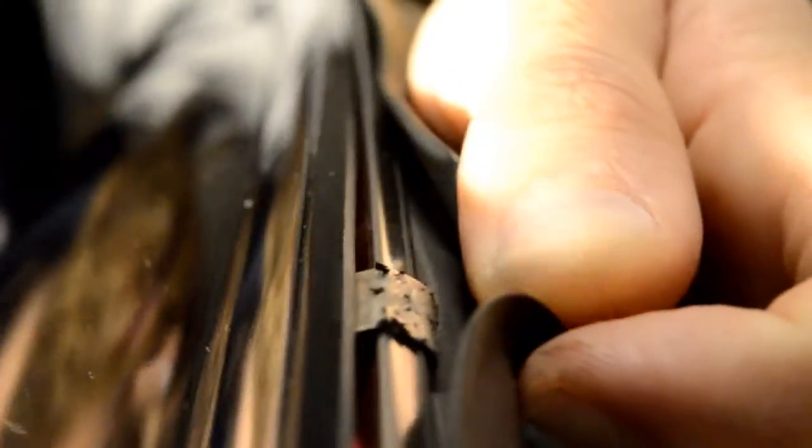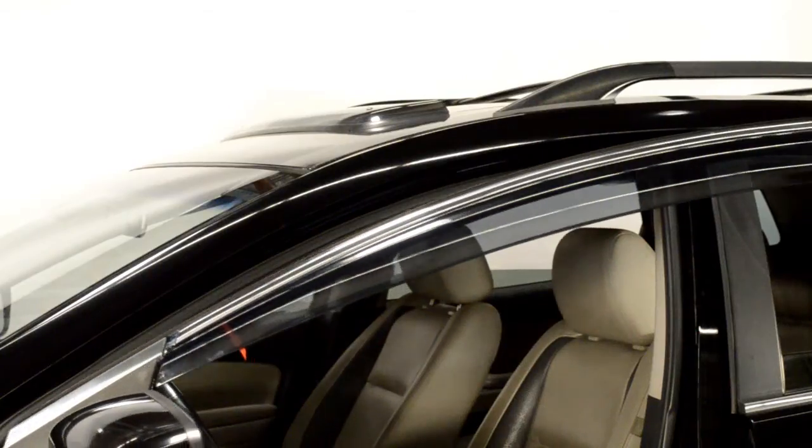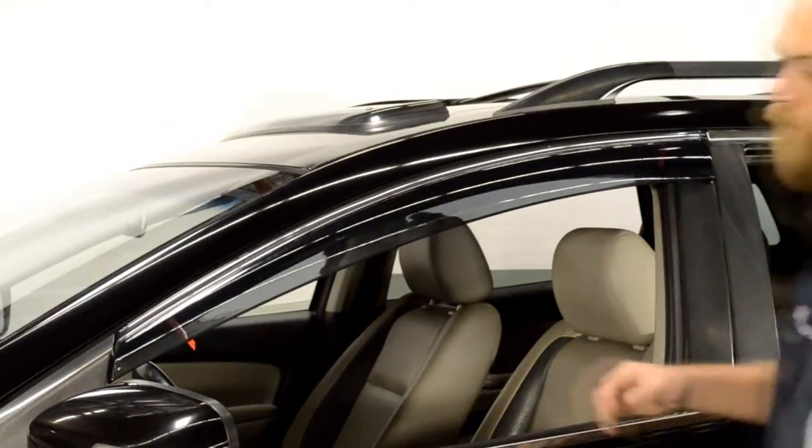Adjust the visor to install the top 2 hooks to the door frame. Now, line up the edge of the visor with the edge of the door frame.